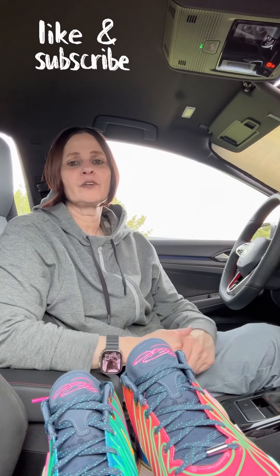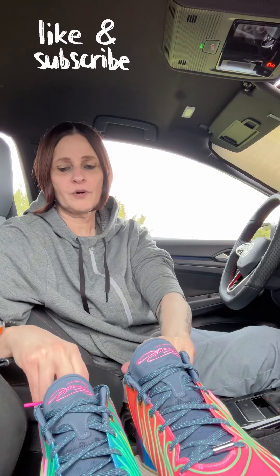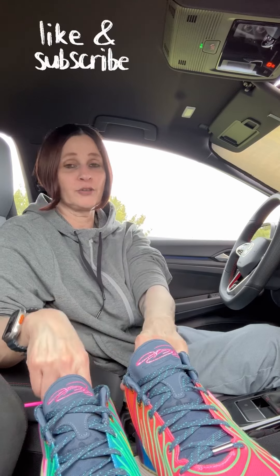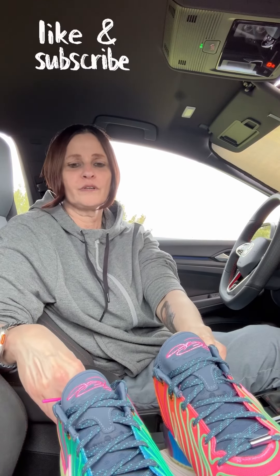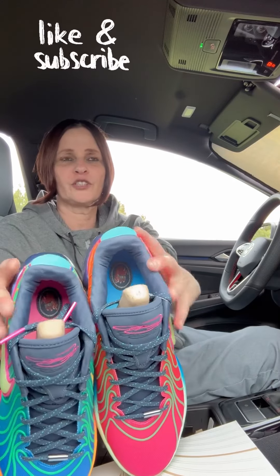Welcome everybody back to the channel at Boo's Sneaker Review 8. Today we're going to do a review of the LeBron 21 Optimism — just a really quick review because, as you can tell, I'm in my car and this is my lunch hour. I know I did a short reel of this shoe, but today we're going to do a really quick review of just the shoe, the LeBron 21 Optimism I think this is called.